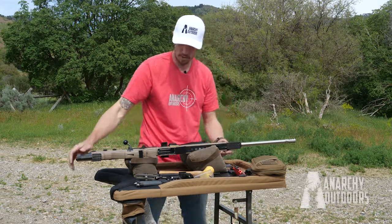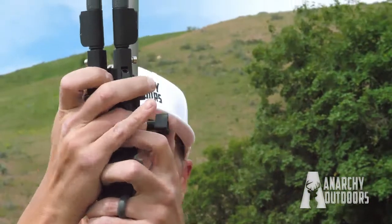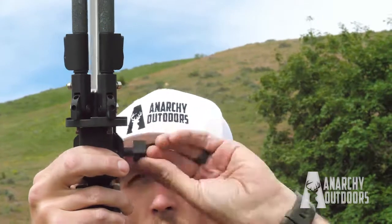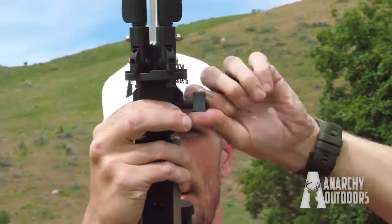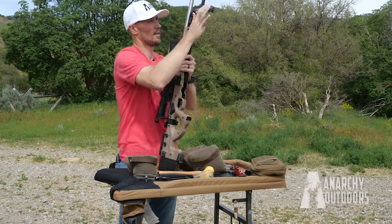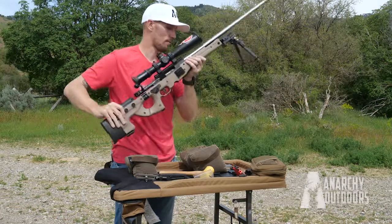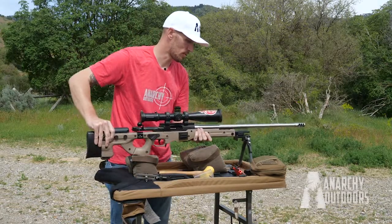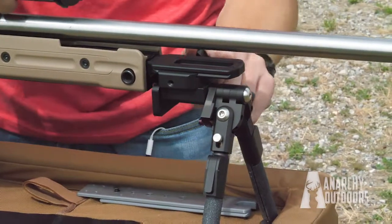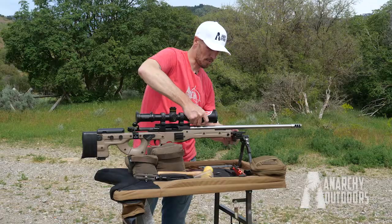And that's all there is to it. Then you can hook your ARCA mount for your bipod, if you have one, on a tripod. This was designed to keep it up towards the bore, so you can have several different shooting positions. And that's the Anarchy Outdoors Spigot Mount for the AIAT.